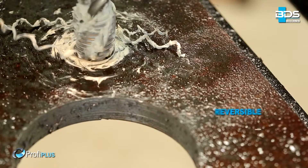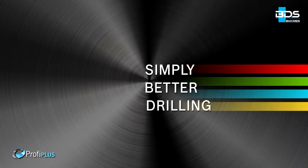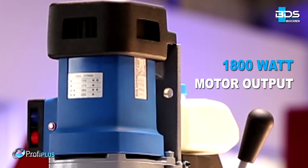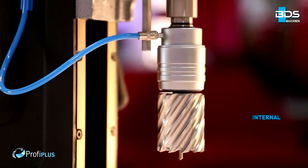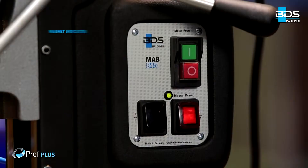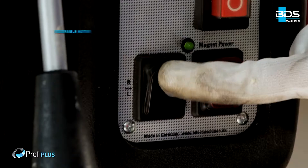Quick and easy tapping with reversible motor. Simply better drilling. Equipped with a 1,800 watt heavy duty motor. High performance 4-speed gears. Permanent internal lubrication. Magnet indicator for safety. Safely arranged switches.